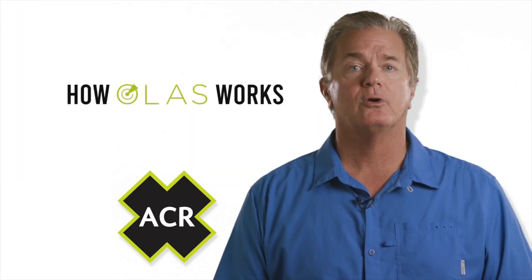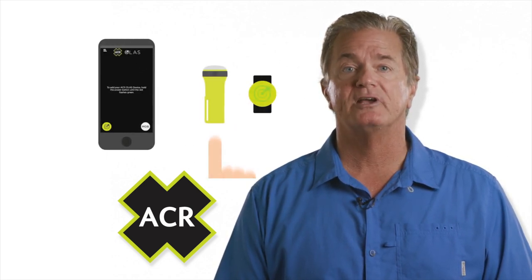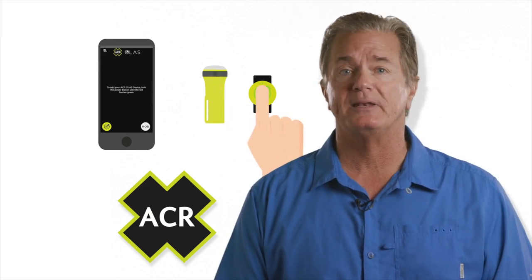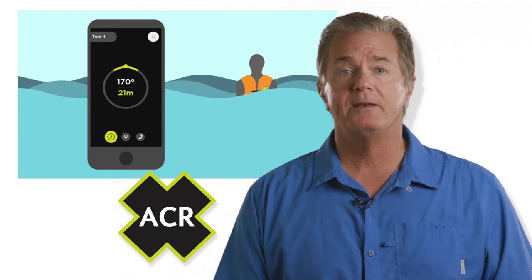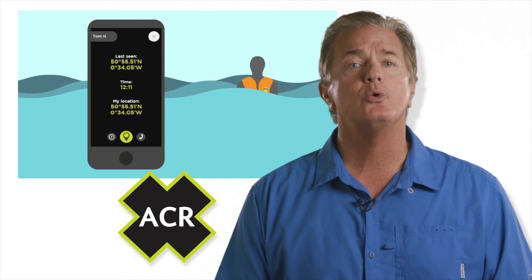Here's how it works. Much like a watch, ACR's OLUS is worn by each crew member. OLUS can integrate up to six of these systems into a mobile phone or tablet, providing the app has been downloaded. Acting as a virtual tether, should a crew member fall overboard, the mobile phone or tablet will sound a highly audible alarm as well as pinpoint the GPS location and the bearing and distance of the person who has fallen overboard.